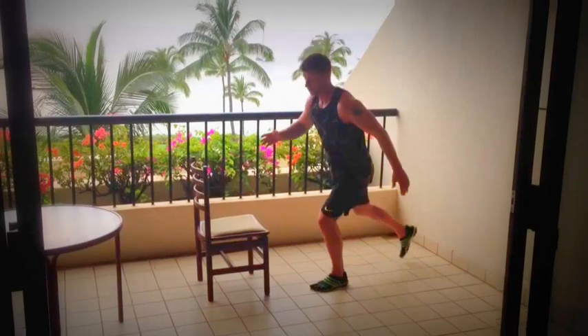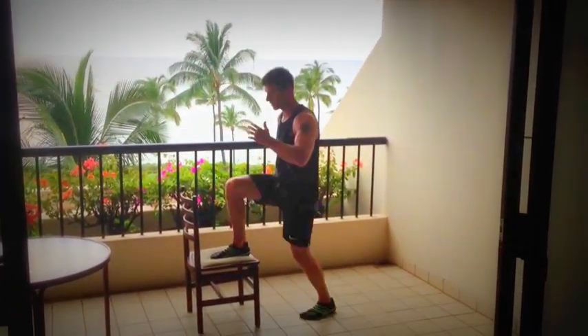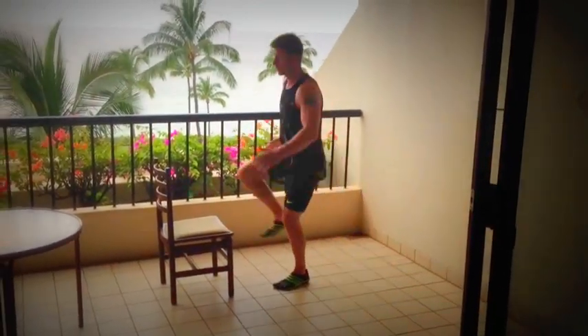We'll start off with some reverse lunges and a step up onto the chair. You can add a knee drive to it if you like, or you can do it without the knee drive.